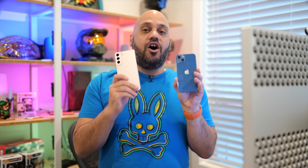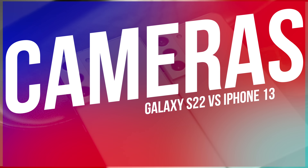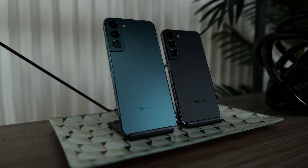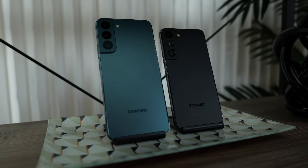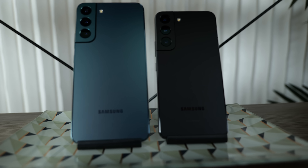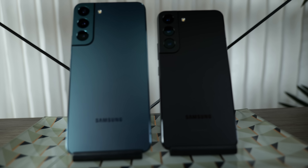Moving on to cameras, I think the camera package on the Galaxy S22 and S22 Plus is more comprehensive. You get a triple camera system with a 50 megapixel wide, 10 megapixel telephoto, and 12 megapixel ultra wide lens, giving you things like 3X optical zoom and 30X digital zoom for more flexibility.